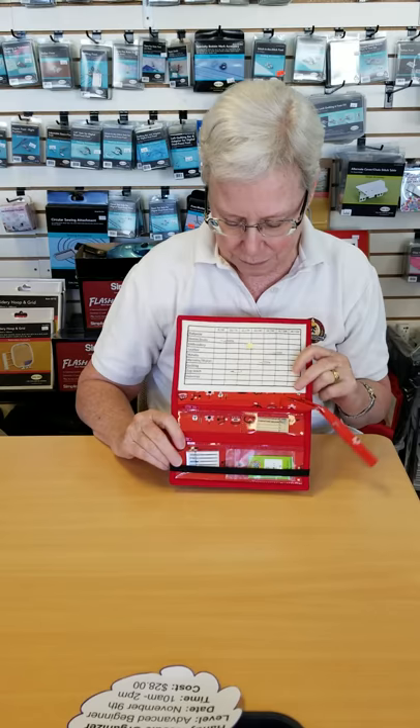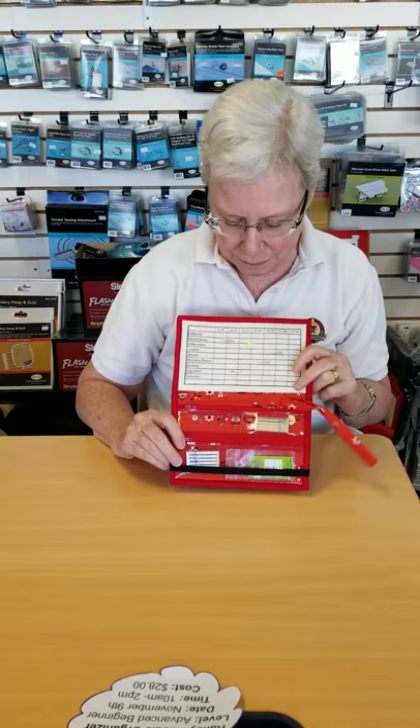You open it up and you have where your needles are, so you can stick in the needle that's in your present machine and identify it that way. I've got vinyl pockets for holding the needles themselves that are in reserve.